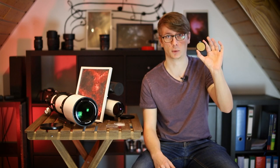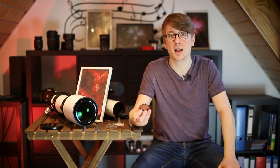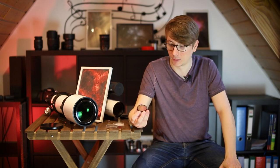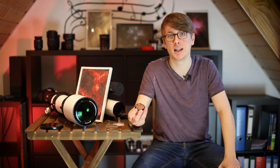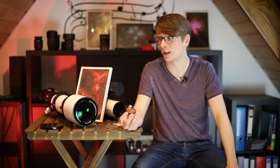Let's talk more about the IDAS Nebula Booster. This filter isolates HA, O3, HB and S2. The most important out of these four being HA and O3. Let me show you some example images and discuss their quality.